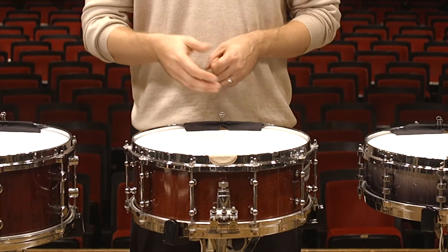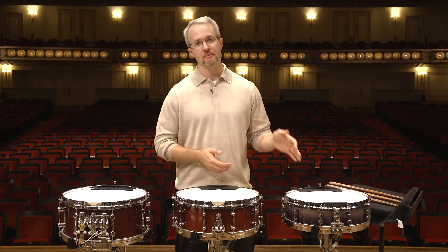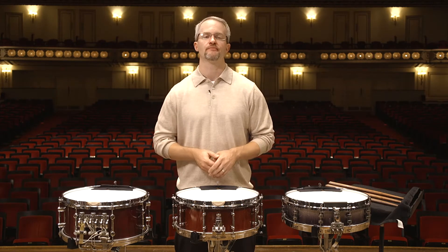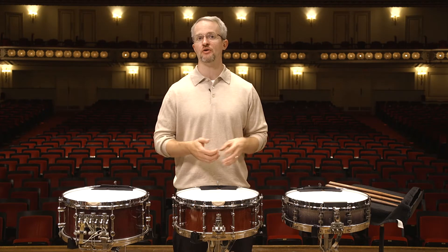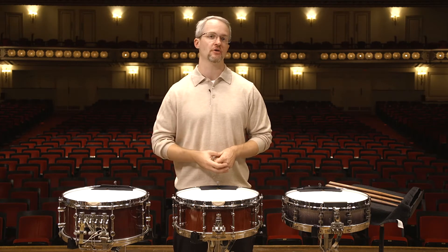The middle snare drum I'm using is a 5 inch G3 Grover snare drum. It's very similar to my snare drum, only it has a little bit more of a rounded bearing edge. This gives the drum a warmer sound at the mid to high dynamic range. If you're only going to bring two snare drums to the audition, this is perfectly acceptable for all those loud snare drum excerpts.